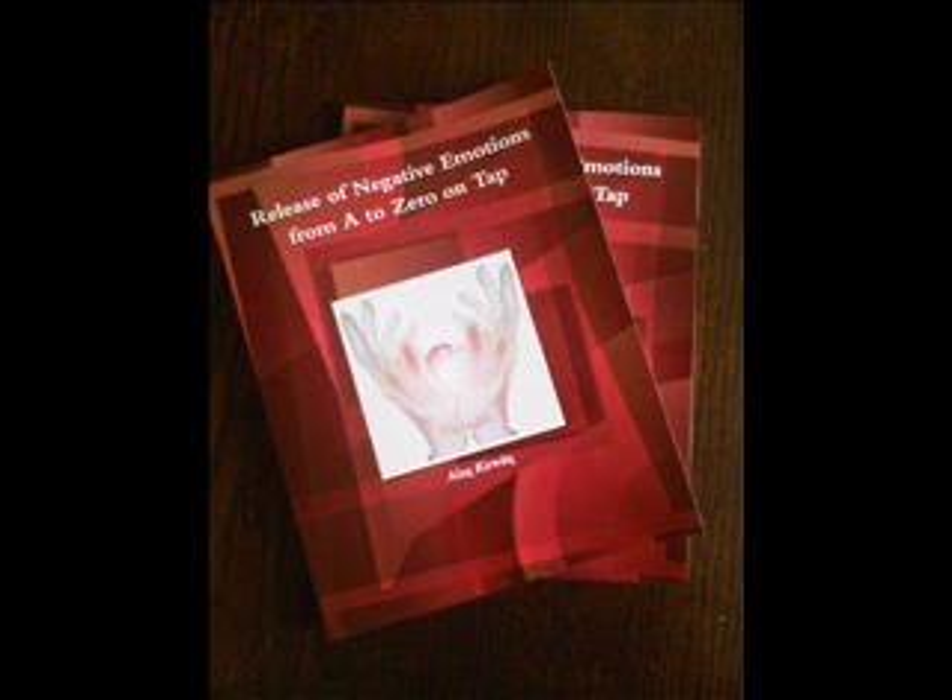Next we have under the nose. This point is between the nose and the top lip — tapping here seven times. Now moving on to the chin point, located in the dip between the lower lip and the chin. Tap here seven times also.